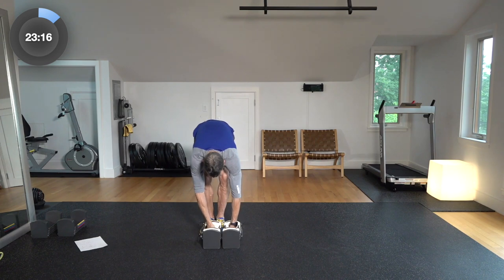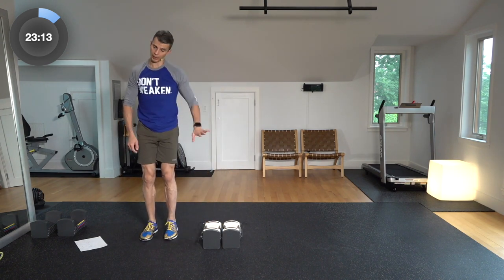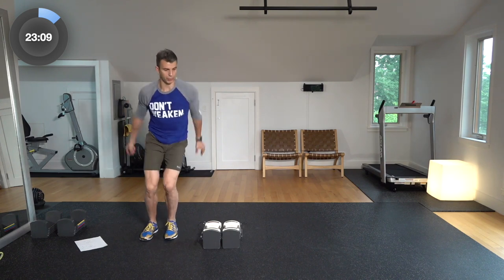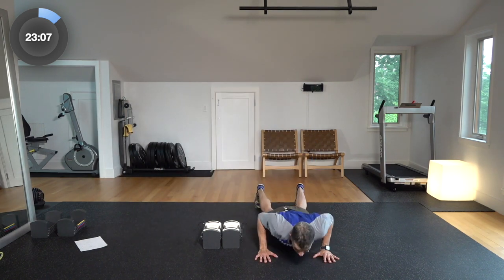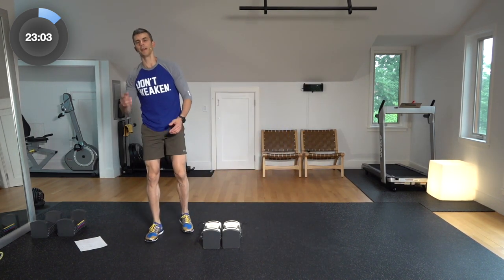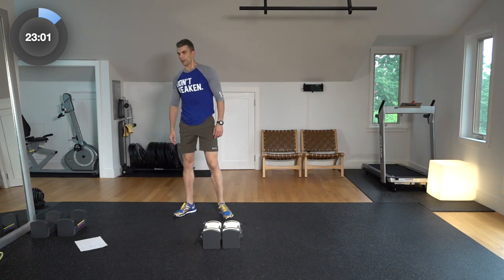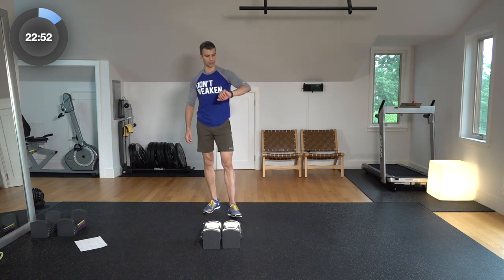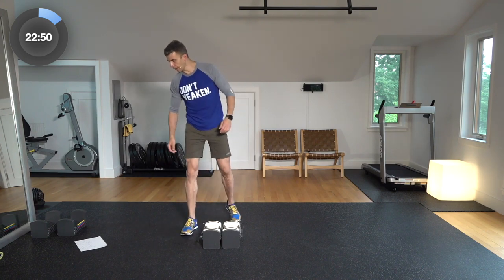For the jump-over burpee, set your weights up. If you're comfortable jumping over the weights, go for it — if not, you don't have to; it just gives you a good target. So you jump over, burpee to the ground, chest up, other way — three, four, five. Pretty simple, not a ton of reps. These are tough moves, going to get your heart rate up and work the full body. Let's get going.